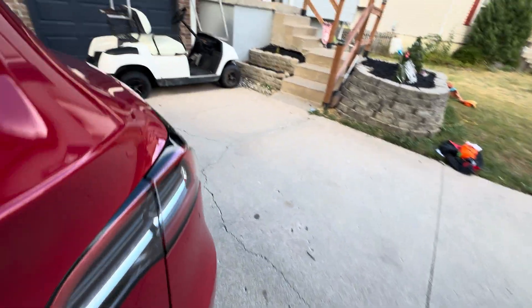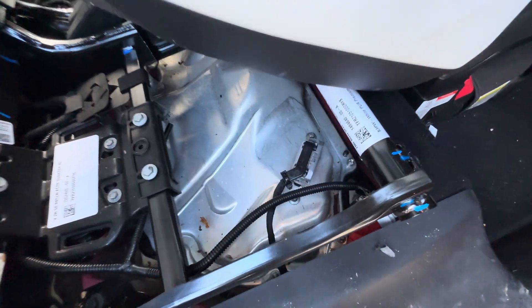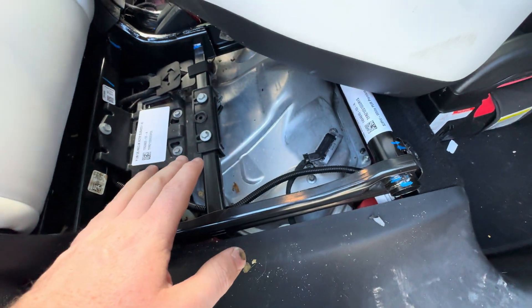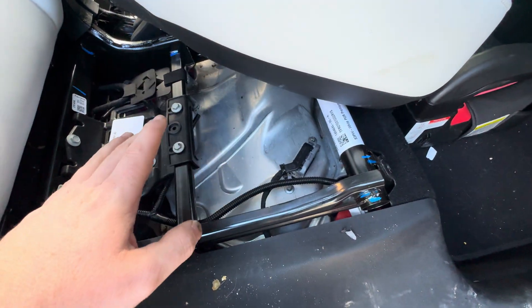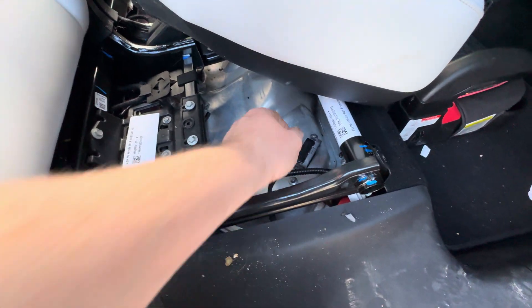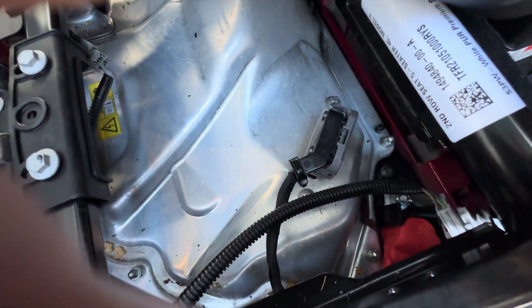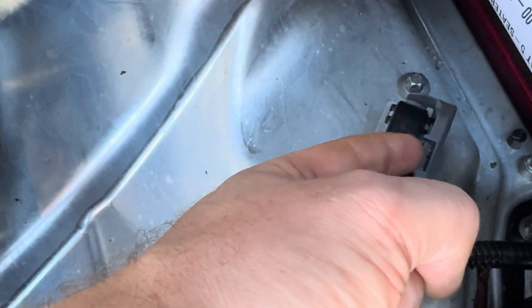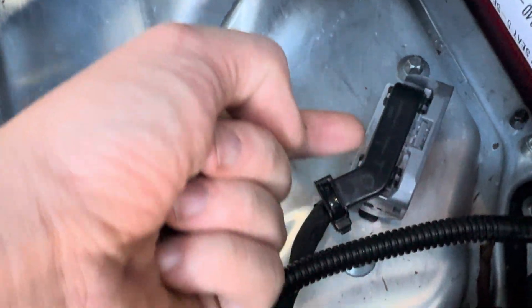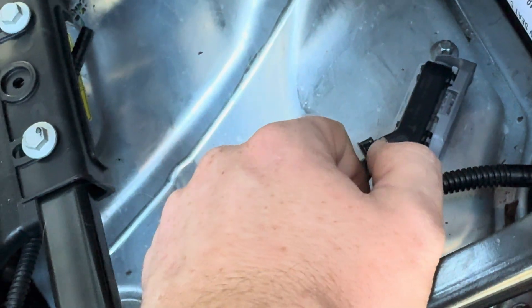Then you'll go back over to the passenger side. This plug right here — for anyone that hasn't done this before, I can tell this has already been done once because there's supposed to be a piece of foam right here and there isn't, so that means someone's already done this at one point. What you do — I'm not going to do it now because I've already fixed it — but you take this little clip right here and you push it to the right and push it flat. You'll have to release the safety clip by pushing in and down at the same time, just push to the right and the clip will go straight down flat.